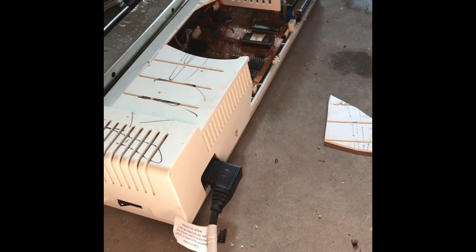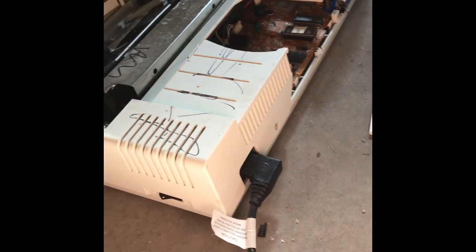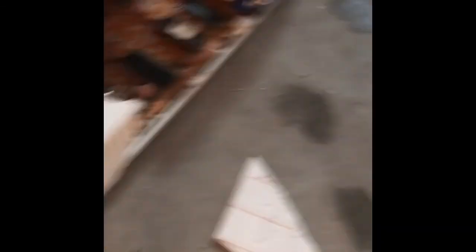Alright, so now we're going to plug it in. Let's plug this in. Plug that cable into that, and then this one over there. Ah, zapping noises. It's coming from that thing. I should probably unplug that. Yeah, alright, let's not do that again.